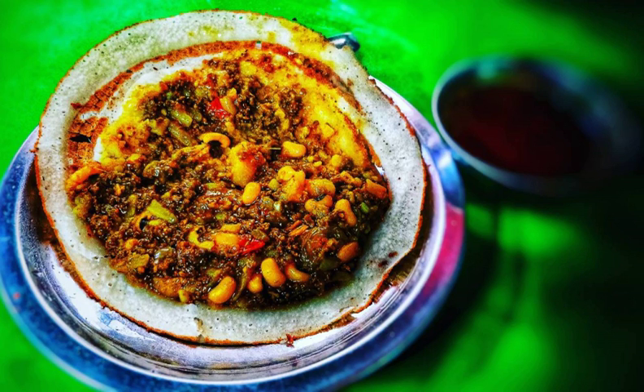Chitanmari in Nepali, also known as Katamari, is a kind of rice crepe.